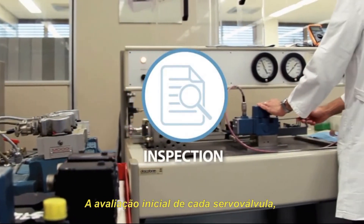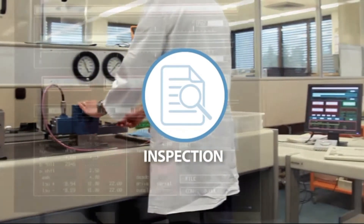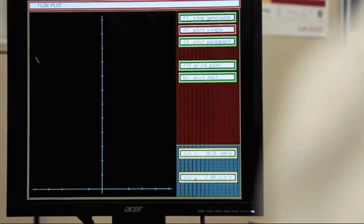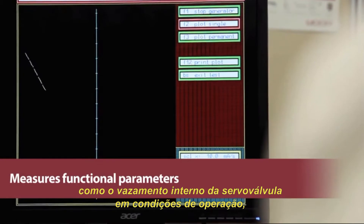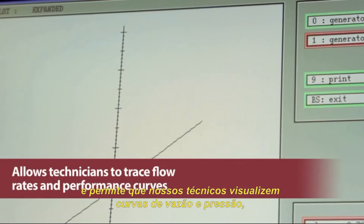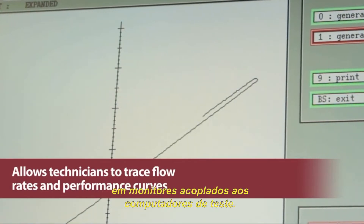The initial evaluation of each servo valve is conducted on state-of-the-art test stands specially designed for Moog's advanced products. The test stand measures functional parameters including internal leakage under real operating conditions and allows technicians to trace flow rates and performance curves by visualizing them on computer monitors.